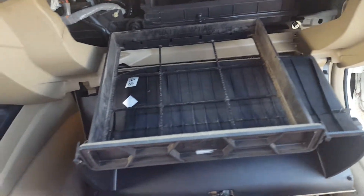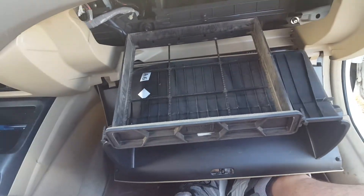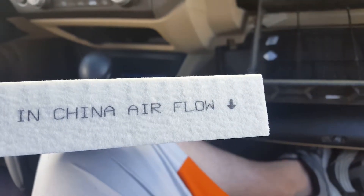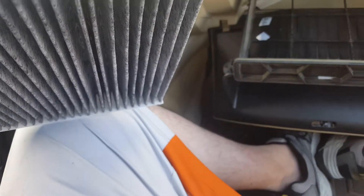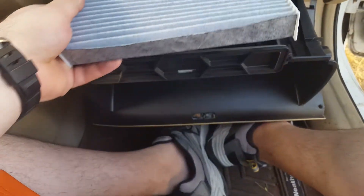If you bought a store-bought filter like I did, it's pretty nifty — on the side it will say 'air flow' with an arrow pointing down, and that means you're going to be placing that side going down when putting it back in.